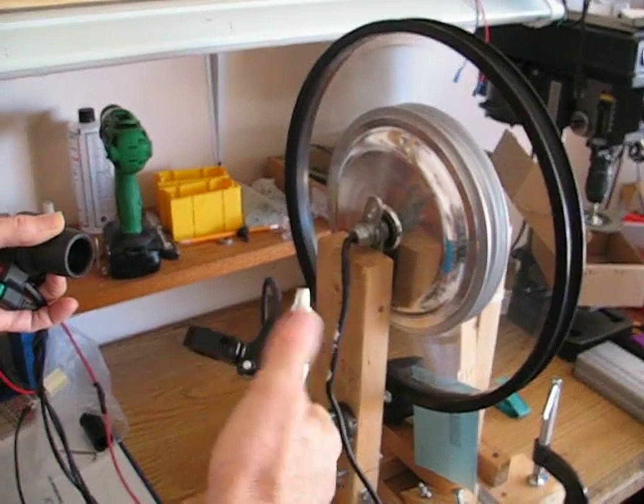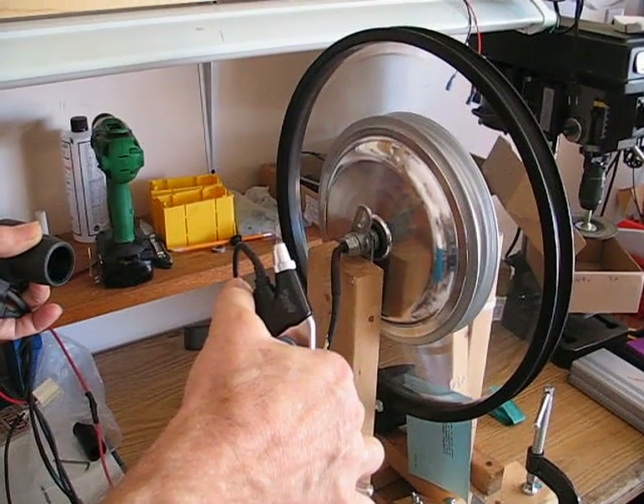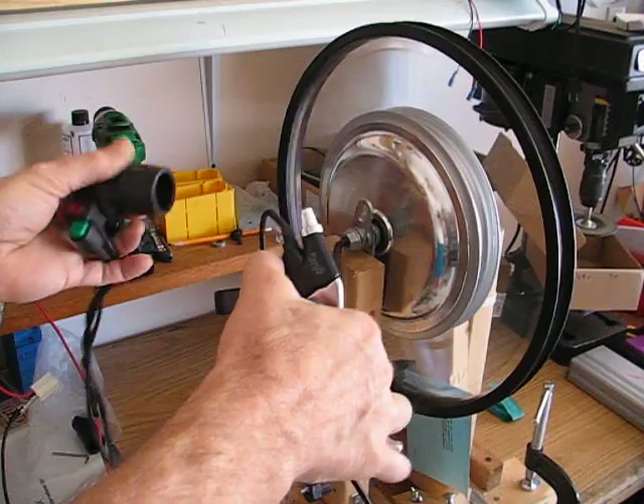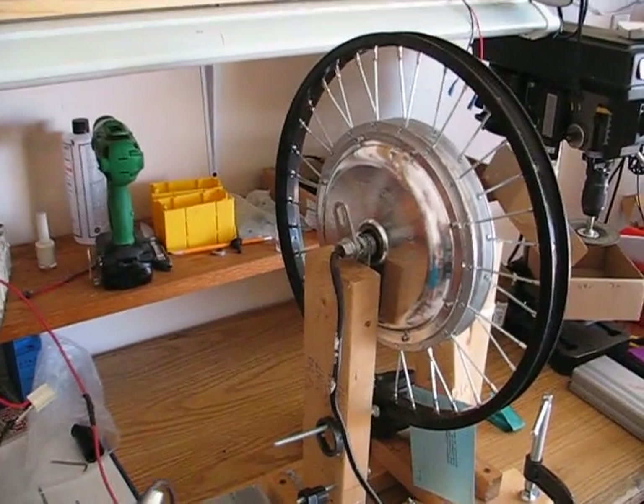There's obviously no brake on the wheel, but when I turn the regen brake, it will stop the motor. That's it, ladies and gentlemen — thank you.